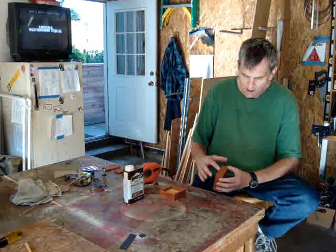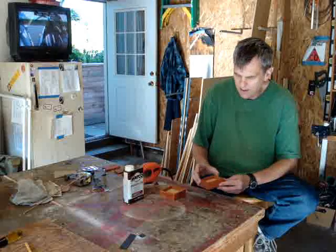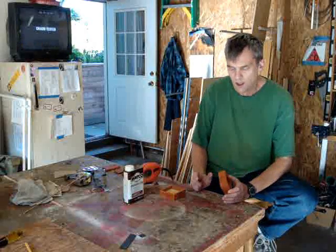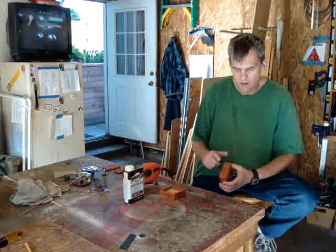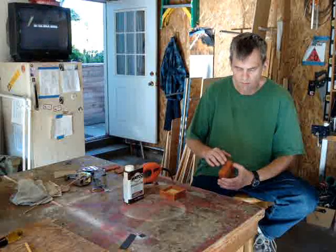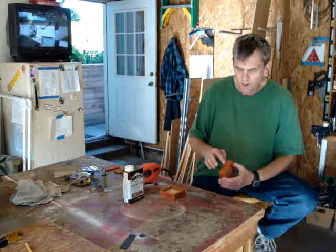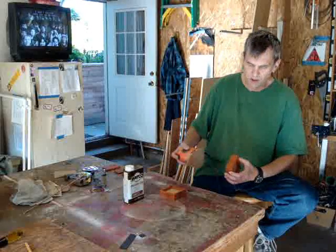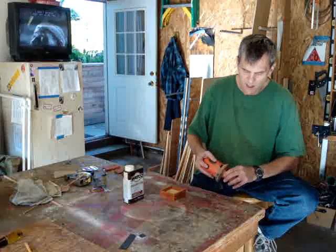I don't really want to fill that grain — I want to leave it so you can see it. To apply an oil finish it's super easy. The first thing you need to do is sand the wood, and you don't want to sand it any finer than about 240 grit. If you go finer than that it'll appear smoother, but when you put on the oil it's really not going to penetrate into the wood. So I'll just start sanding to 240 and go from there.